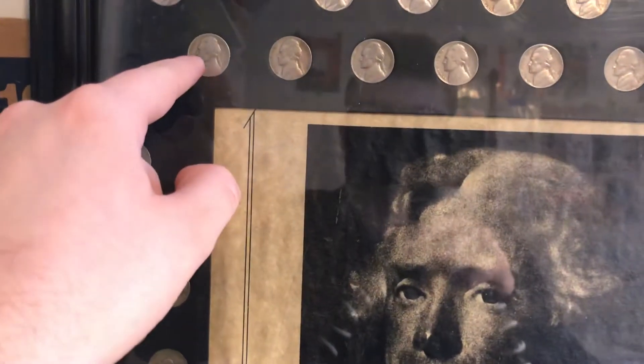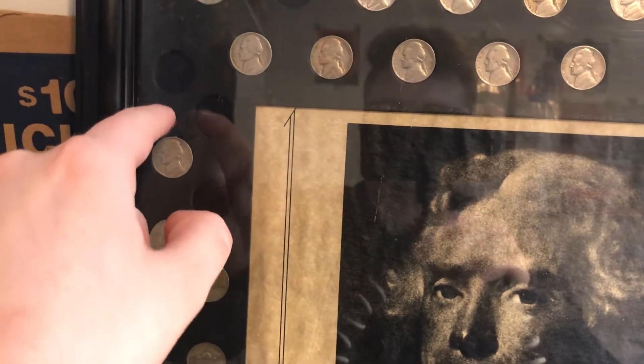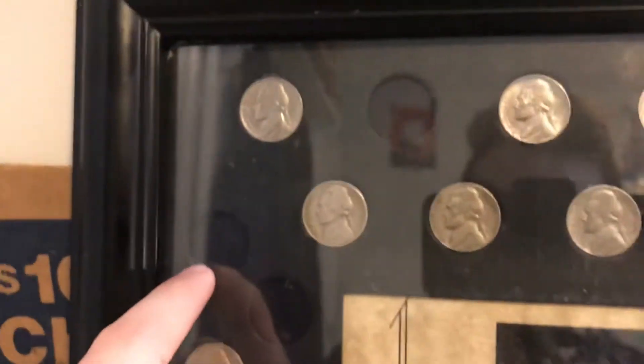All the '40s and then it starts off with the '50s and goes this way. We got the 1950 Philly right here, I'm pretty sure that's what that is — yeah, 1950 Philly. The 1950-D goes here.